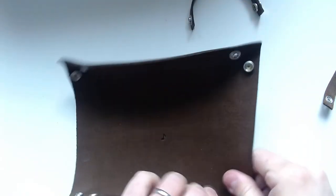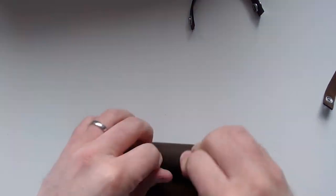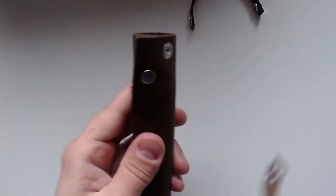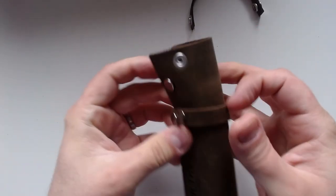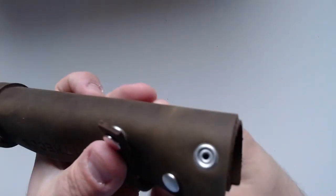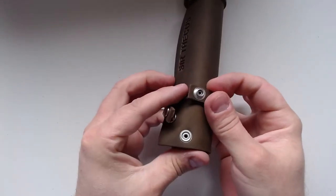Then you can just undo these corners again and you just roll everything back up like that, and put these straps around here. That's pretty much everything — pretty easy. You see, I can just do it like this and like that. Let's do it the same way around so it's a little bit nicer.